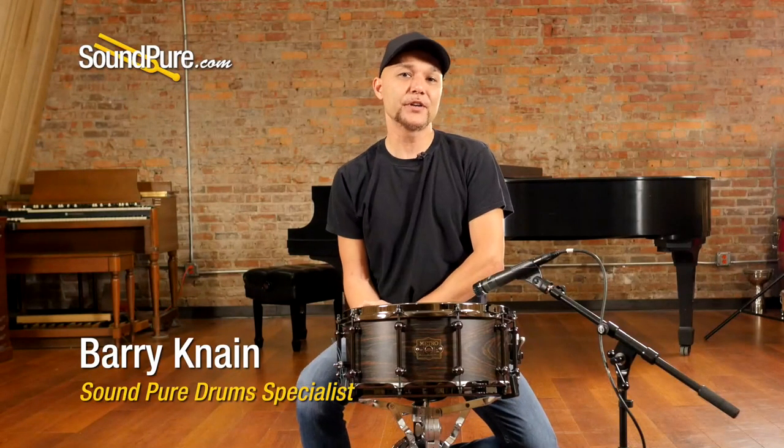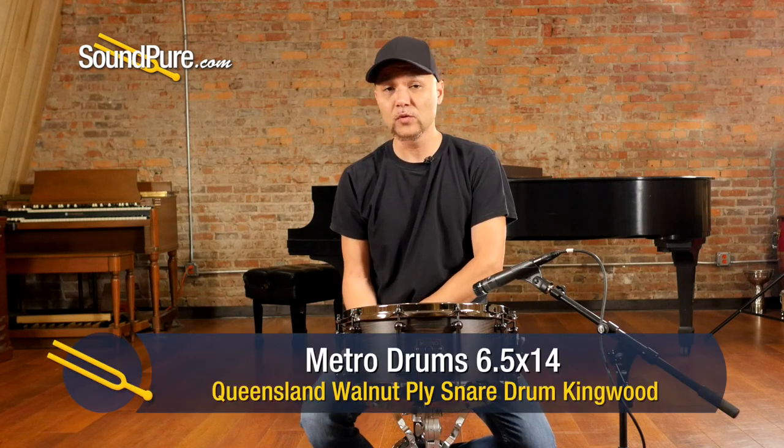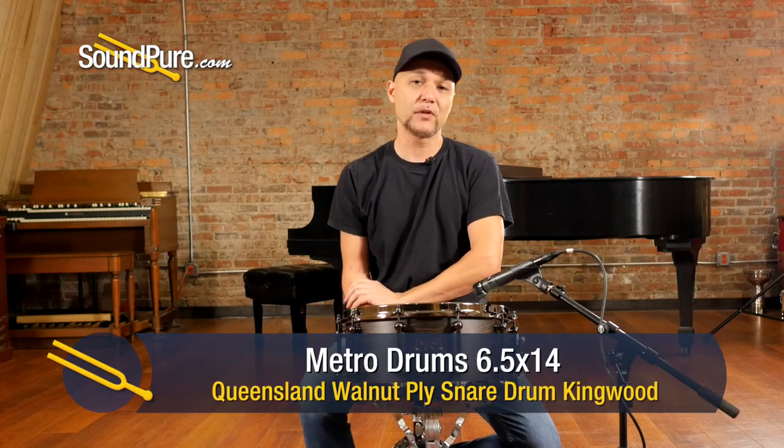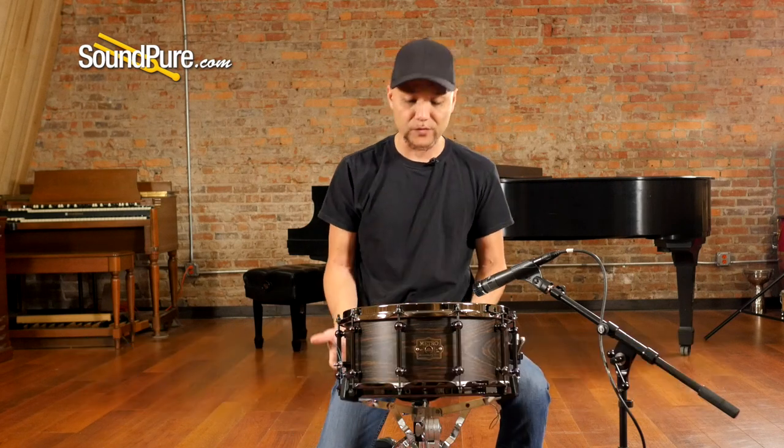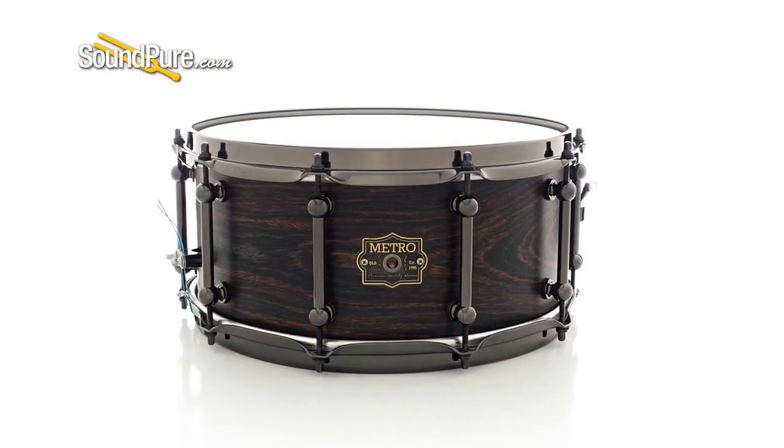Hey guys, welcome to SoundPure. I'm Barry, and in this video we'll be looking at Metro snare drums. For over 20 years now, Paul Worry and the Metro Drum Company have been creating some of Australia's finest handcrafted instruments, using most of these tonewoods from Australia. They are completely unlike anything we hear here in the US.